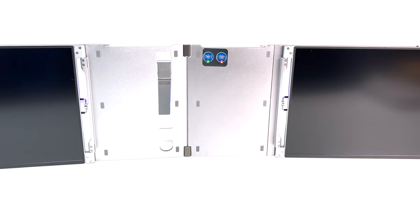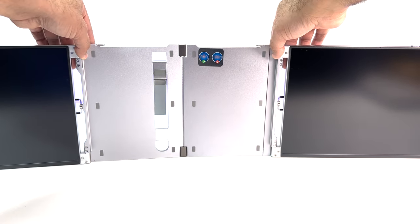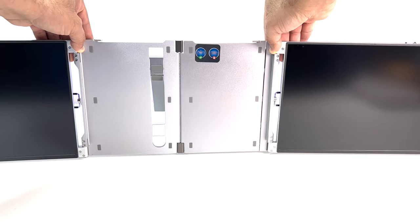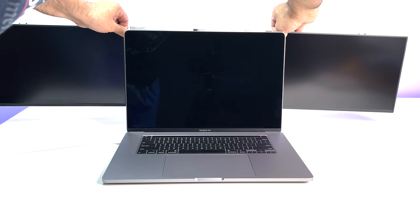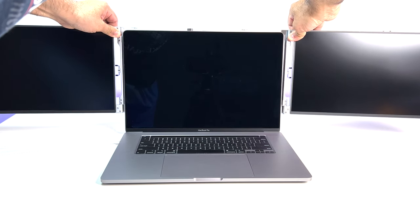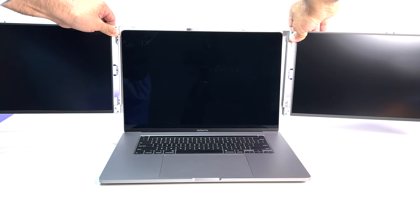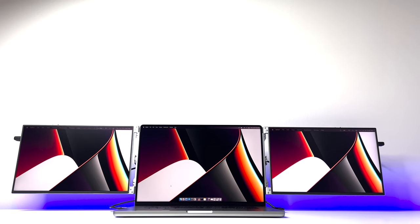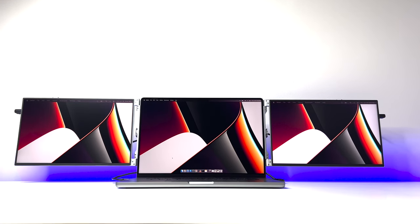The triple monitors adopt a slide and clamp free-standing design, which makes the product fit perfectly with the laptop. It takes only a few seconds to set up — just expand the screen holder and slide it onto the laptop screen. That's it. It's that simple.